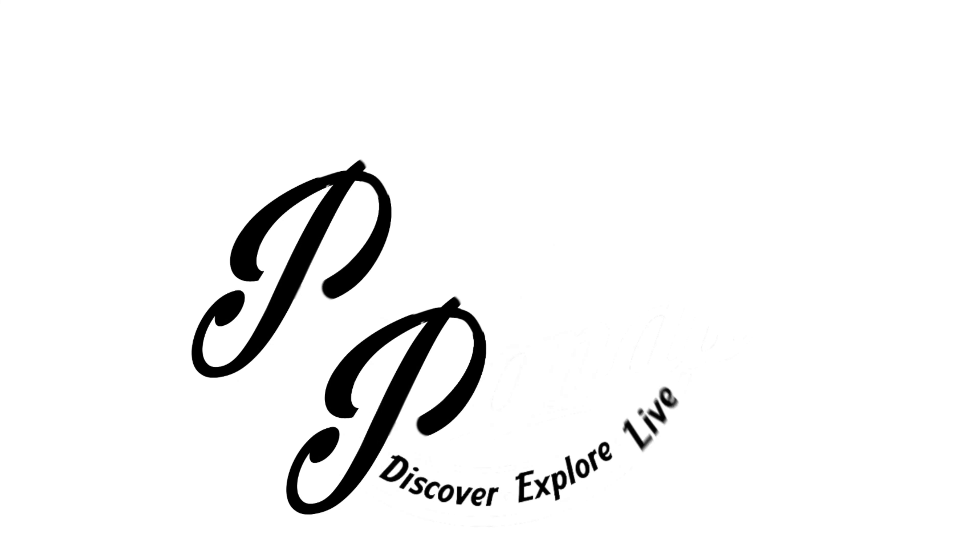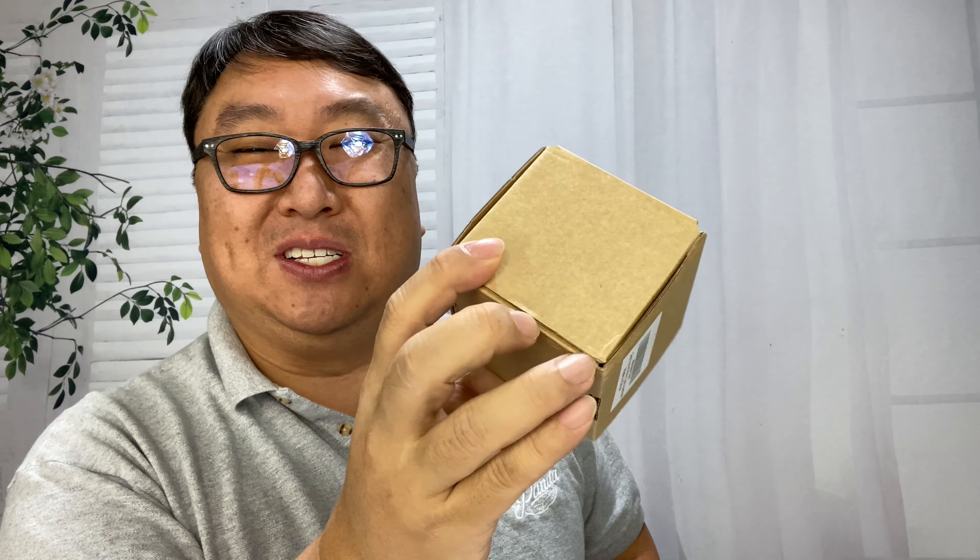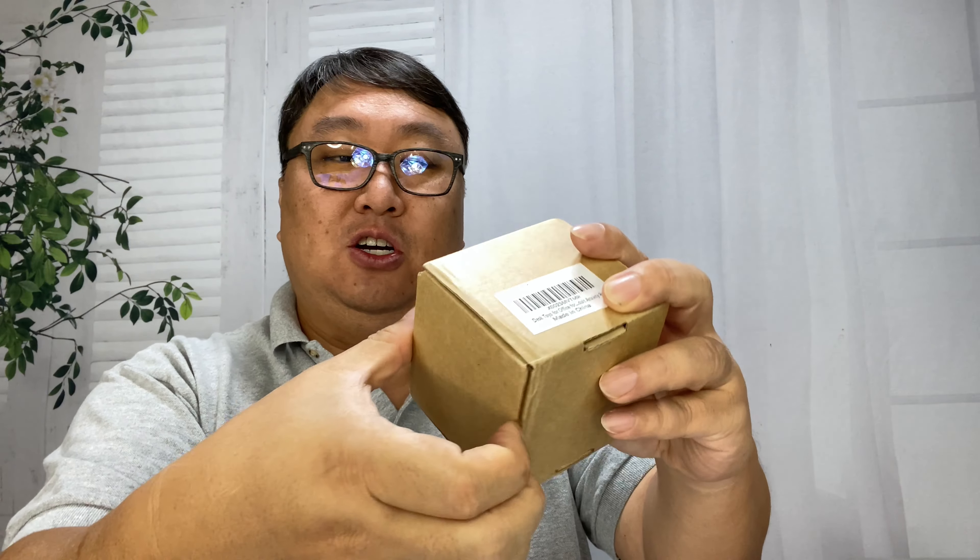If you want to relax with a little puzzle, check this out. What's happening Panda Nation, Peter Von Panda here. Puzzles are all the rage — people are looking for things to do at home, and if you are looking for something that is a little bit more adult oriented, not in terms of risque, just more of a mind bender, then this little desk toy for adults could just be the ticket.